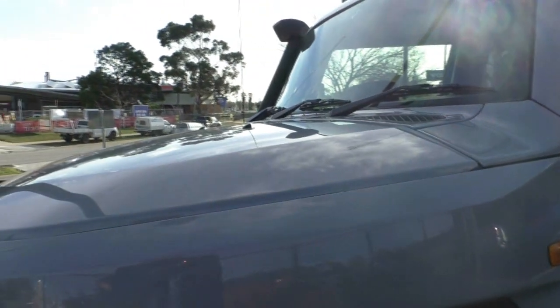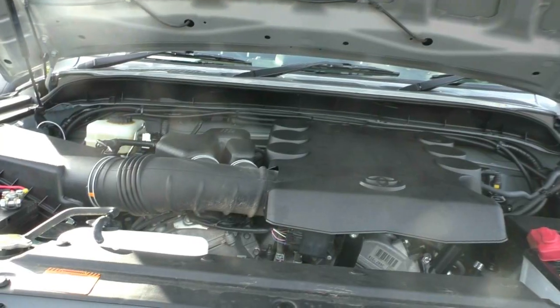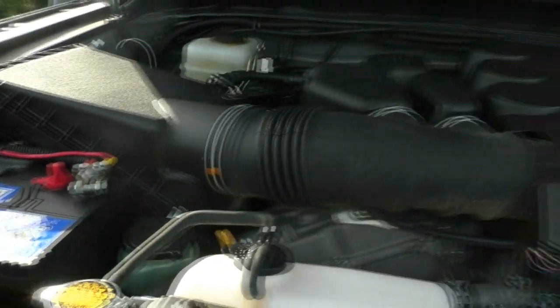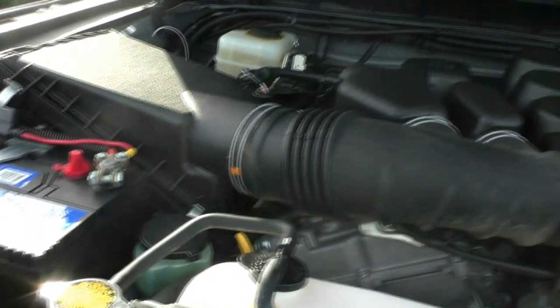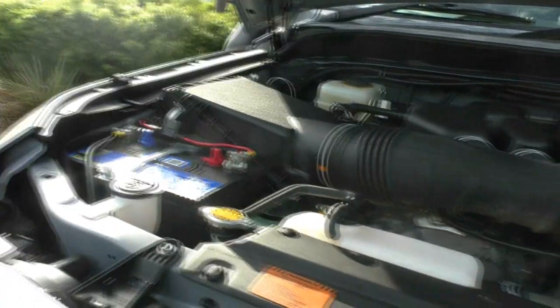I'm going to open the bonnet. Take particular notice of our dual battery setup with Piranha DBE and a 180SX controller. Under the bonnet of our 2012 FJ Cruiser, this really does have a nice clean engine bay. You've got your six-cylinder, four-litre petrol engine which gives you a massive 200 kilowatts and 380 newton metres of torque — great for towing and off-road adventures. It's a 72-litre fuel tank on the main tank, getting roughly 11.4 litres per 100 km, which gives you approximately 774 kilometres per tank.